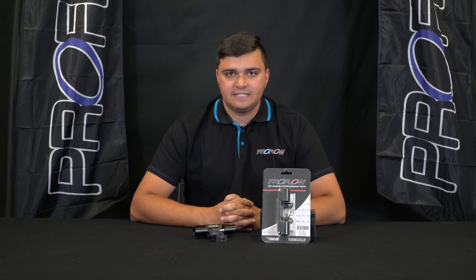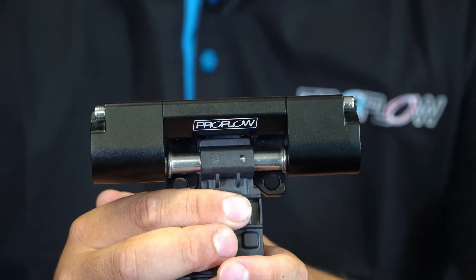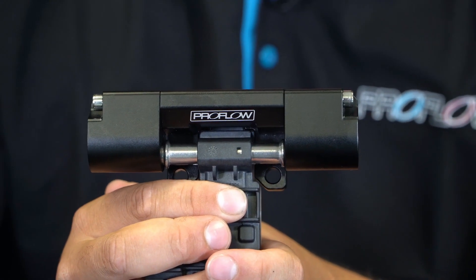G'day, I'm Kian from Street Machine and today I'm here to tell you about ProFlow's new FlexFuel Sensor Billet Adapter. FlexFuel is a favourite option for those of us chasing big horsepower, as the ability to run both ethanol E85 and premium unleaded without having to switch between tanks is an awesome thing, especially for high horsepower streetcars.